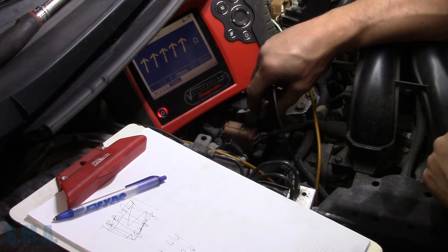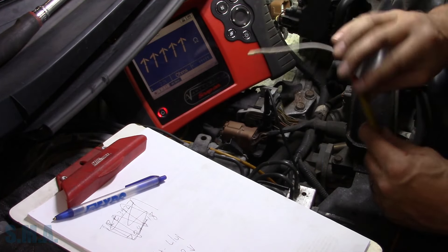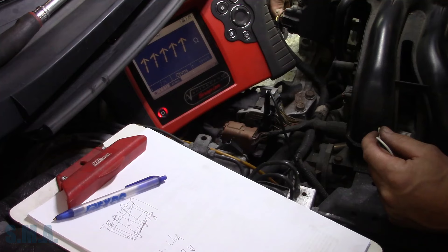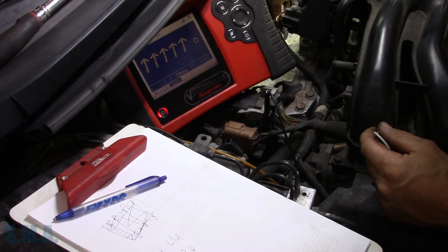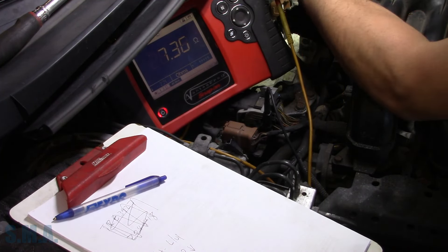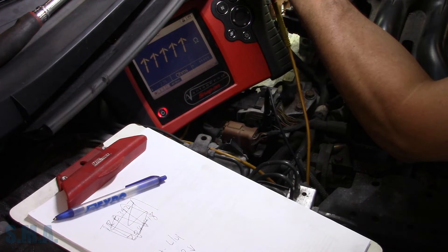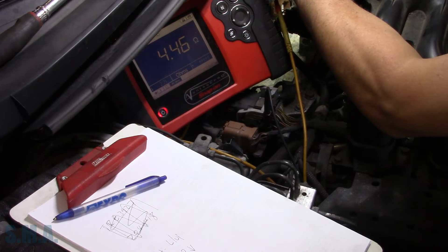One end of my ohmmeter is just attached to the transmission bracket here, because if you remember in the diagram, these solenoids ground through the transmission. I've got a front probe out of our AES wave test kit. Our solenoids are as described. The orange wire is going to be our all-wheel drive solenoid, which I think has a different spec than the others — and yeah, 4.46 ohms on that one. We'll just start with the green — that's going to be our secondary solenoid, and we're at 7.8 ohms on it.